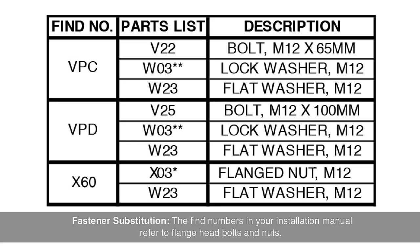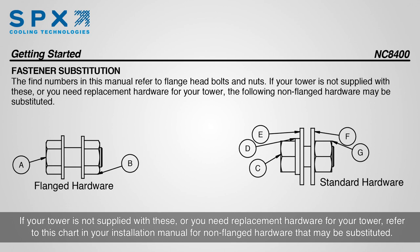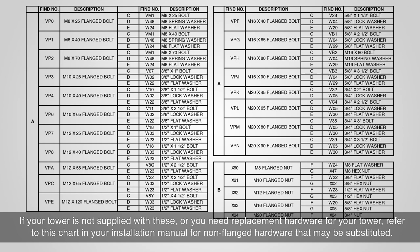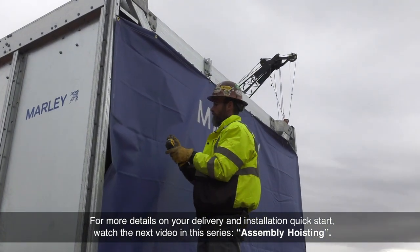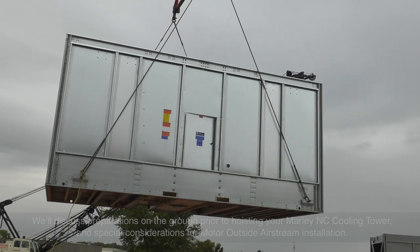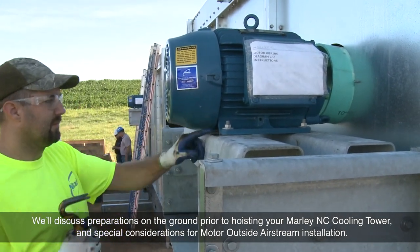Fastener substitution: the find numbers in your installation manual refer to flange head bolts and nuts. If your tower is not supplied with these, or you need replacement hardware, refer to the chart in your installation manual for non-flanged hardware that may be substituted. For more details on your delivery and installation quick start, watch the next video in this series, Assembly Hoisting. We'll discuss preparations on the ground prior to hoisting your Marley NC Cooling Tower, and special considerations for motor outside Airstream installation.